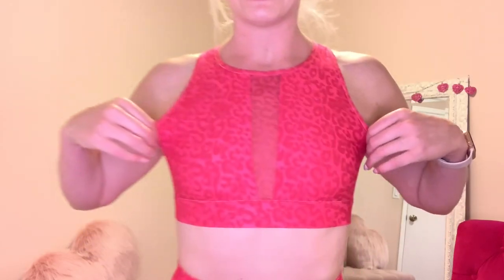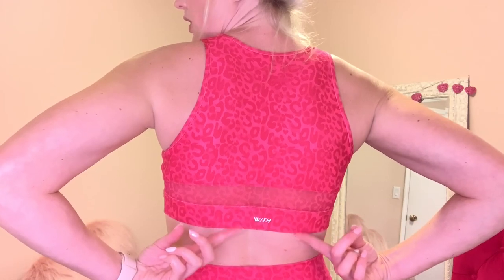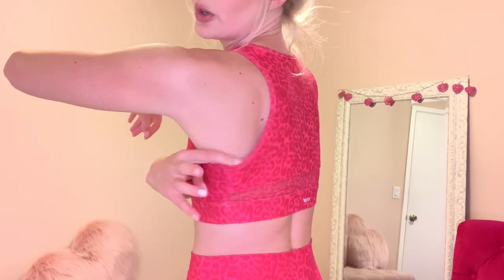Look at how stinking cute this sassy crop is — this has my name written all over it. It is hot pink leopard with mesh paneling, and it also has the mesh paneling around the back. It has the little logo that says Whip on the backside of both the pants and the sports bra, and Whip stands for Wear It To Heart. I will say, if you need a little bit more support, this is not going to be the sports bra for you — there are no cups inside. I'm wearing this in a size small and it fits super great. It's not cutting in and I feel nicely supported, but I don't really need that extra support.